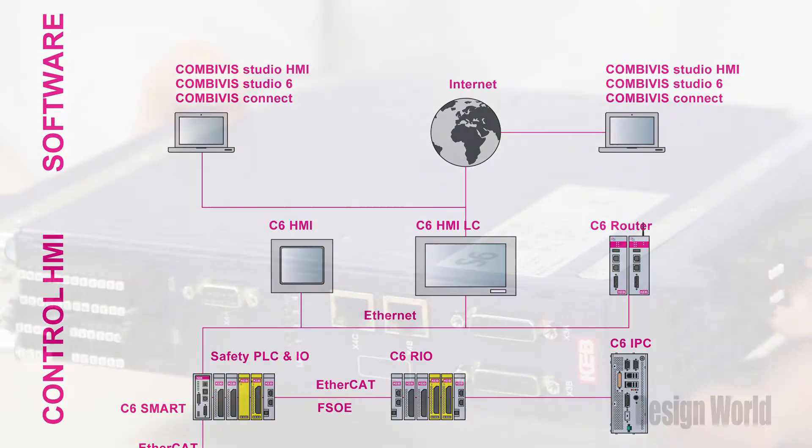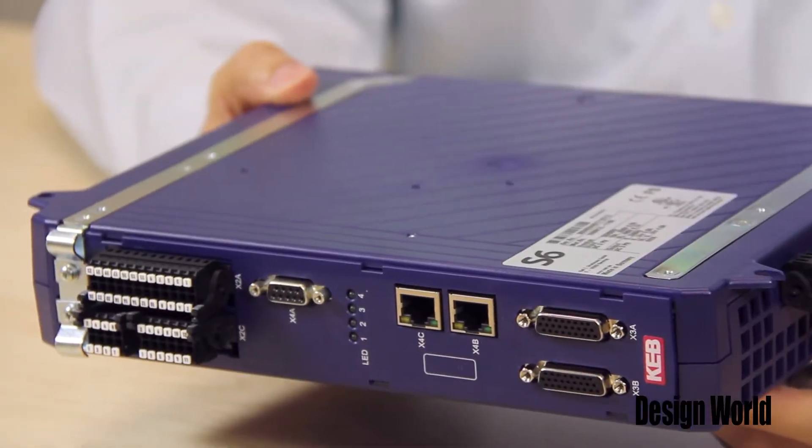In the case of induction motors, for example, there is a technique called sensorless speed control that the S6 can use. The name comes from the fact that the algorithm can be used to vary the speed of the motor without the need for any position or speed feedback from any kind of sensor or encoder.